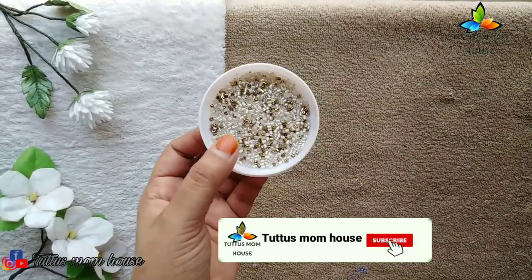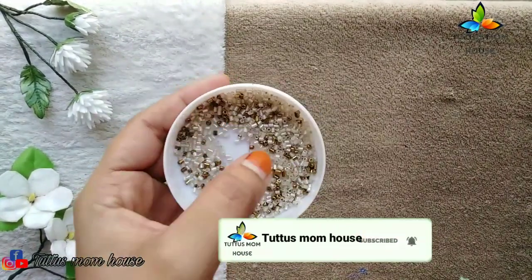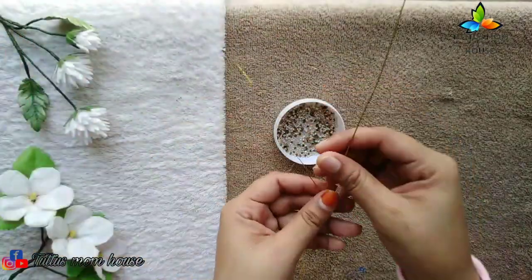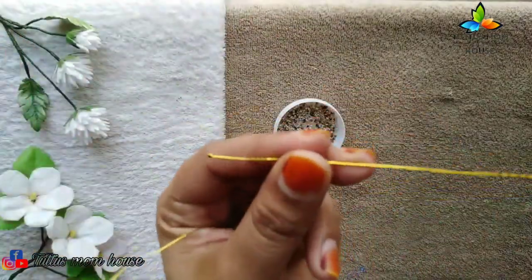I am going to make a little more. This is the product of my dress. I am going to make a ring in two.